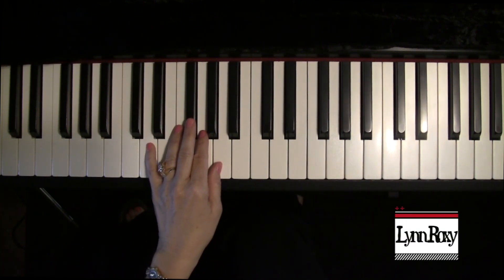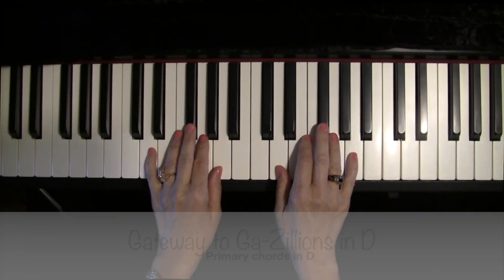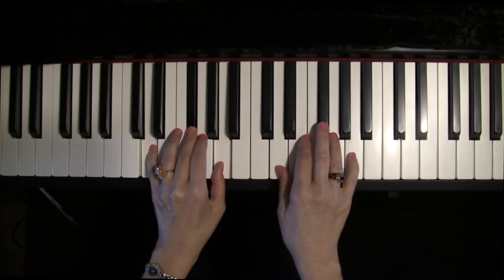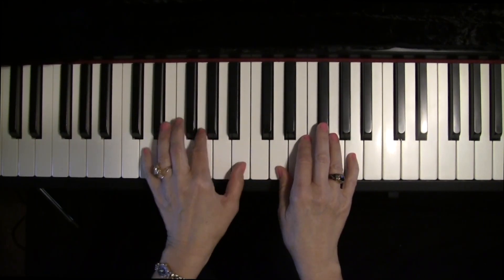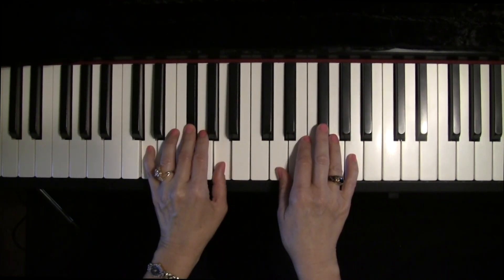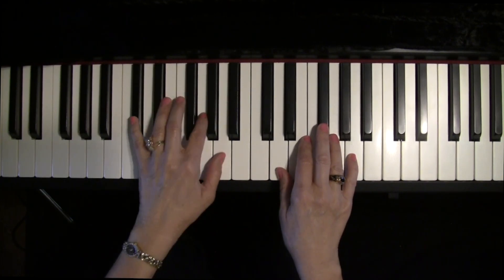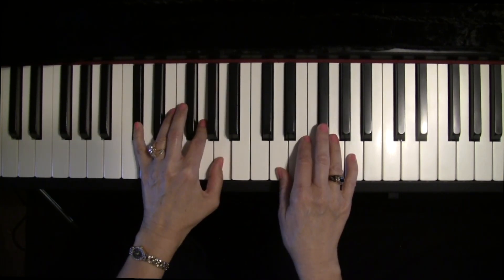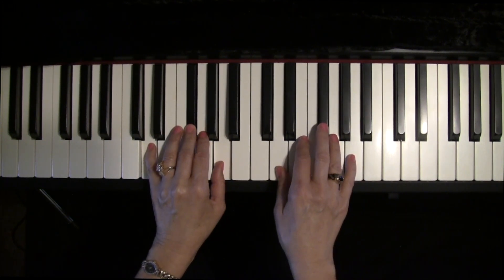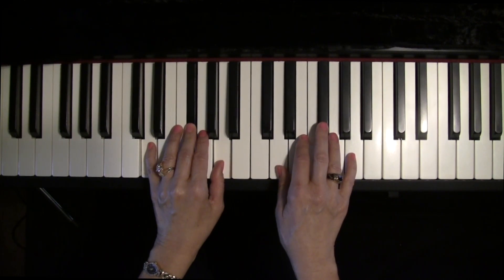Gateway to gazillions in D. Ready? G chord. Back to the D chord. A7. D. Now, once you learn this, when we go back over it, you'll play these chords in half notes and say the names out loud without my help. Ready?